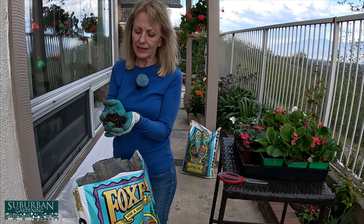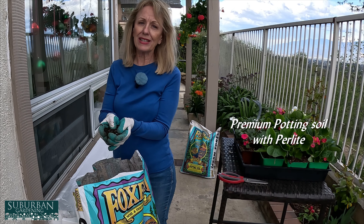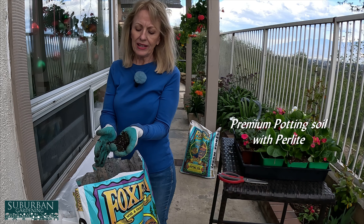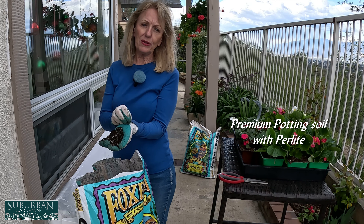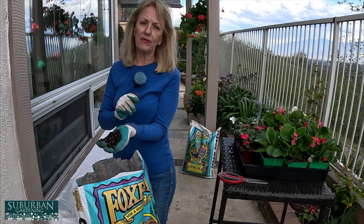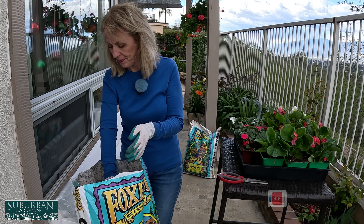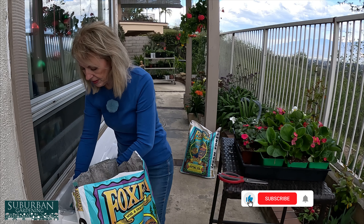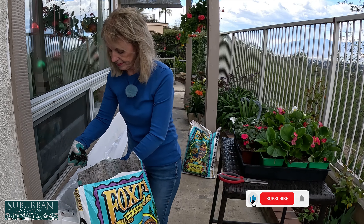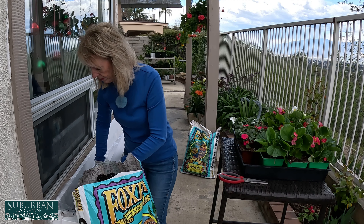The other thing we did on the window boxes was I had my husband line them with plastic. The reason I did that was to create a moisture barrier. He did treat the wood and he painted it, but I also want to keep that constant moisture away from the wood if I can — that way these window boxes will last for a very, very long time. For the first time putting dirt in, I need to take my time and be very careful to keep that plastic up along the walls.